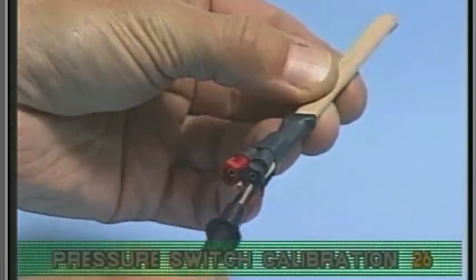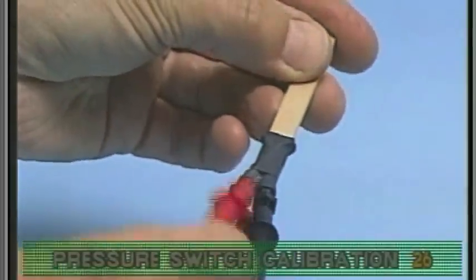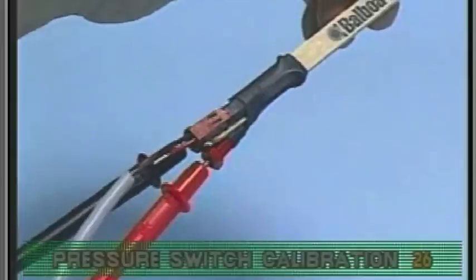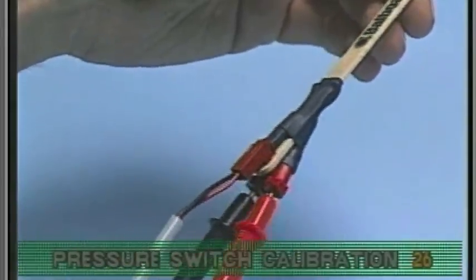Even though high voltage is available in the system box, the pressure switch wires carry a maximum of 5 volts. Once everything is connected to the LJS, pressure switch calibration is a breeze.